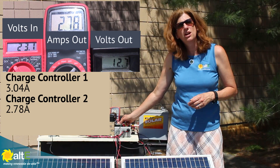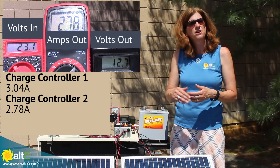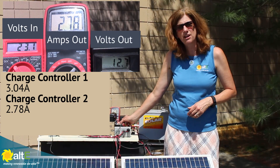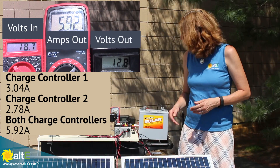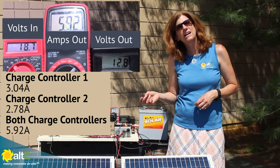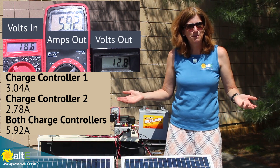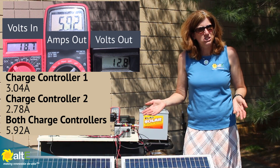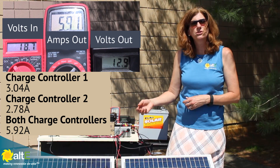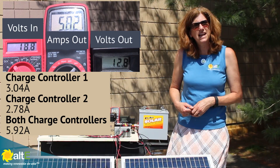So, if I turn both of them on, what's happening is each charge controller is managing independently, and it's going to be sending its own current into the battery. When I turn them both on, I'm getting the sum of the two — 5.92 amps — because when you wire in parallel, amps increase and the volts stay the same. So I've got my two outputs of my two charge controllers going to the battery, independently managing each, and working together.